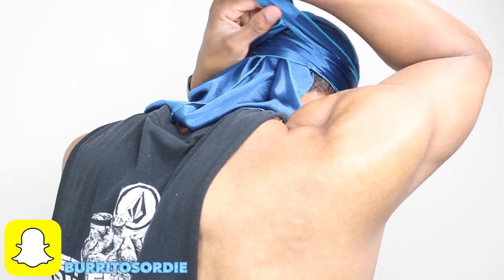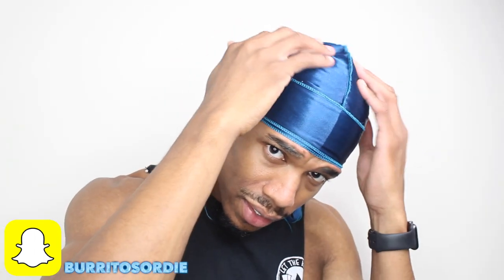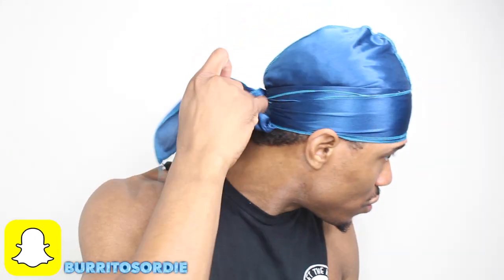Grab the other flap, straighten it so you don't have any lumps in it, straighten it out, and make sure it's tight. Tie it — just a simple knot. Then the last part, which is really important: once you tie it, you're not done yet because you have this space right here. You don't want that space, so you pull the tail down — boom — and that's it.